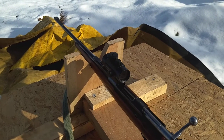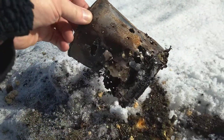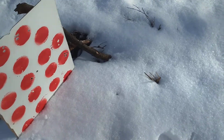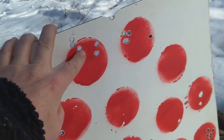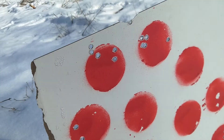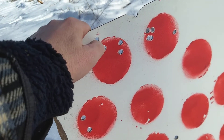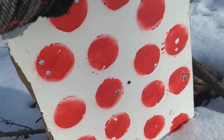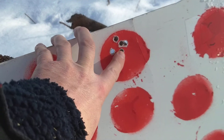Let me show you where I hit. This is my bucket for target practice — it has holes. These are one group, three shots. The distance is roughly just over 60 meters. Shot one, two, three here, and two, four. This group is from before, the other day, without a scope or anything — five shots.